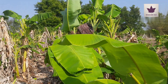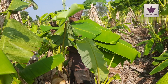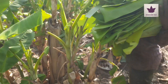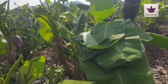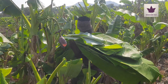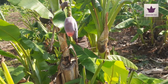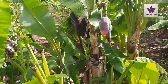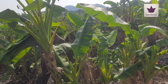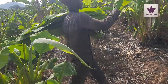In the first method, banana saplings are planted at a distance of six by six. After harvesting the bunch from the banana plant after 12 or 13 months, those banana saplings are then used for banana leaf harvesting. This is one method.